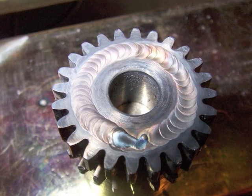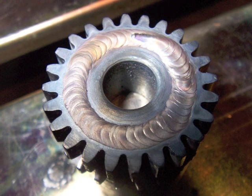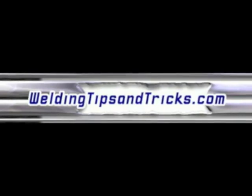You can see some low places here and the machinist wanted it to clean up perfectly, so I added a second pass right here. When that one's put on the lathe and skinned down, you couldn't even tell. All right, that's it for today. Thanks for watching WeldingTipsAndTricks.com.